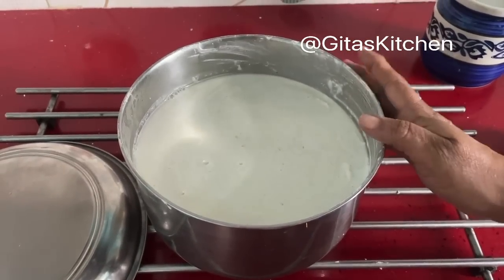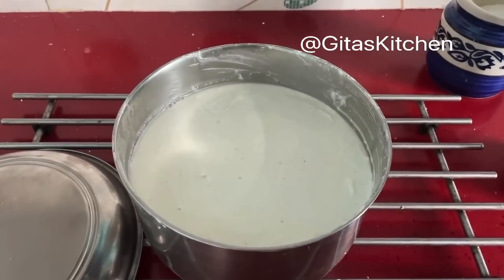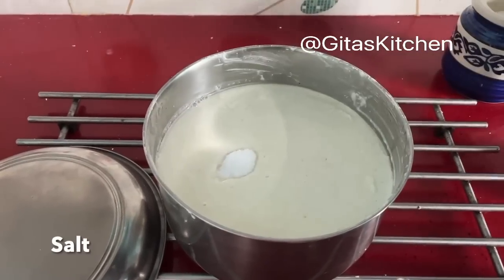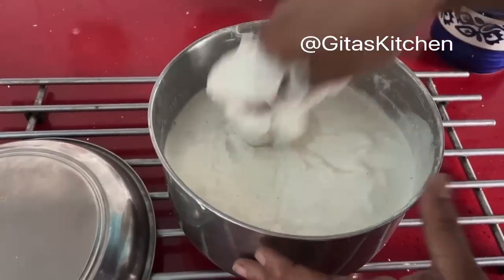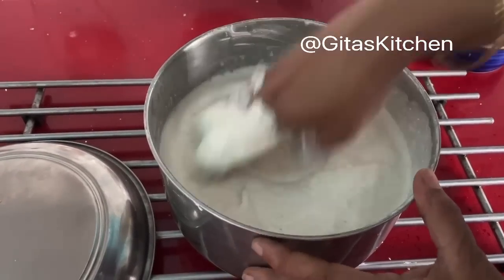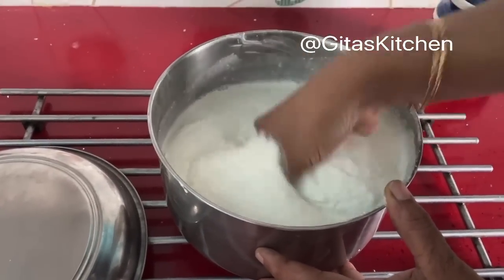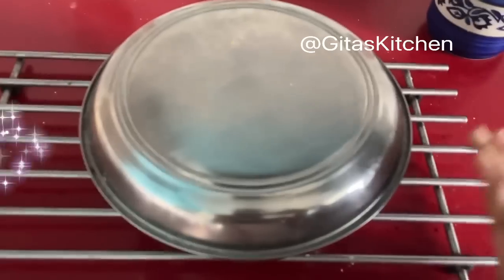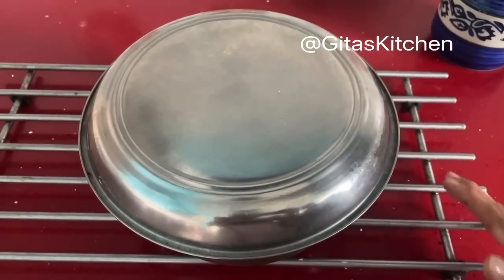We have ground the rice, dal, and methi seeds to a fine batter. Now we will add some salt and mix it thoroughly using your hands — clean, washed hands. Then you will get good fermentation of the batter. Cover it and allow it to ferment for nearly 6 hours, or you can even keep it overnight.